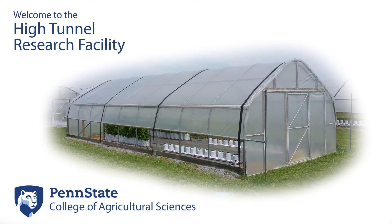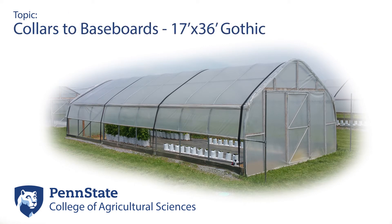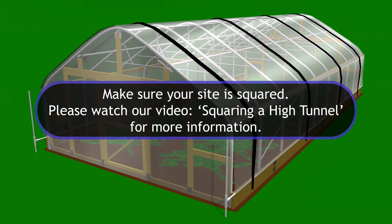Welcome to Penn State's High Tunnel Research Facility. Today we will build a high tunnel frame from collars to baseboards for a 17 foot by 36 foot gothic high tunnel. When building your tunnel, make sure to follow your installation instructions as they may differ from what we show here. Also, make sure you have already squared your tunnel site before proceeding.